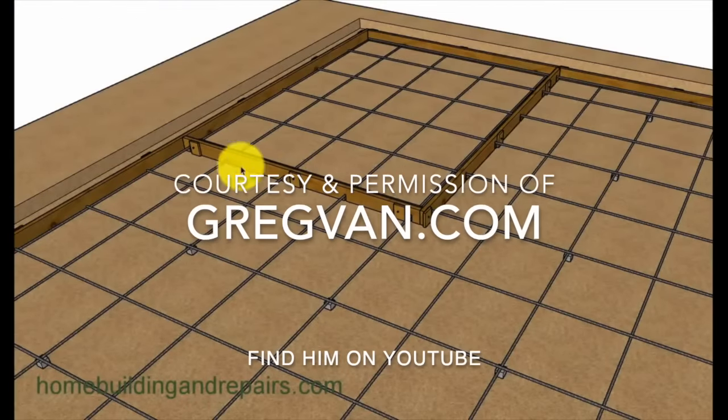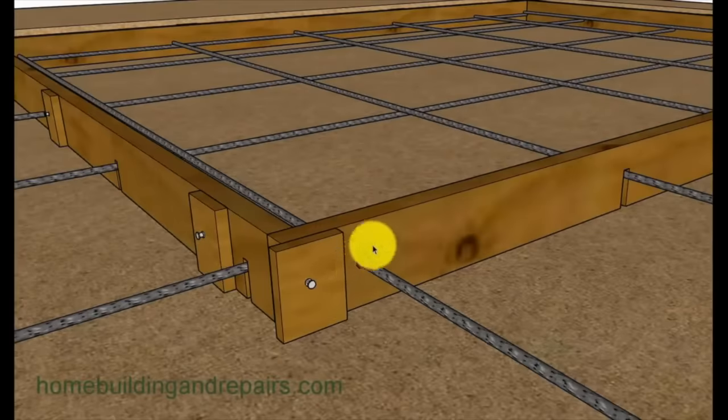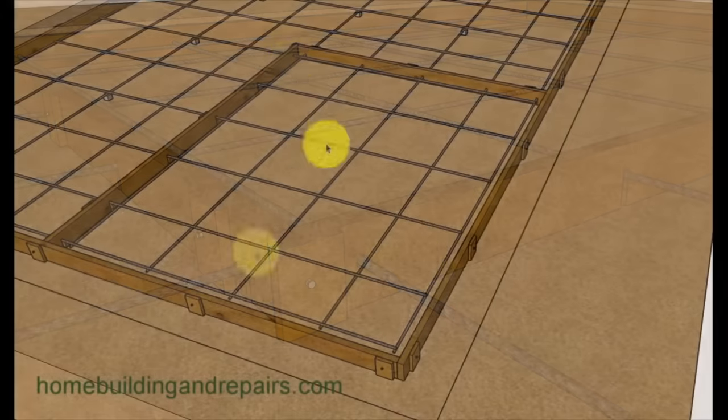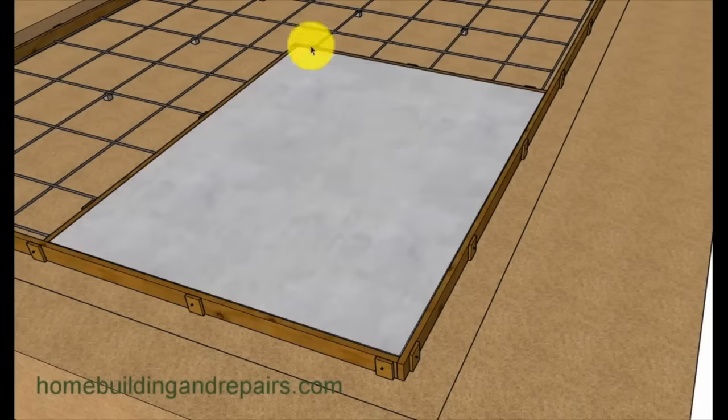I'm going to show you how to form up this one section so you get the idea. You can see where we've notched over the rebar. I would not drill a hole through here — if you drill a hole through here, how are you going to get the form off? You need to notch it and then set the form down. That's what it looks like when it's ready to pour. It's not a big deal if concrete oozes into these areas, because you'll be pouring other concrete next to it on the other side.